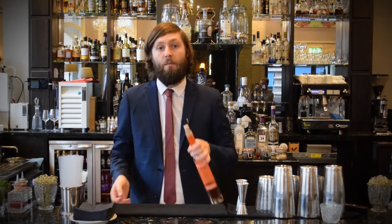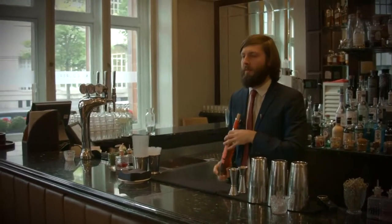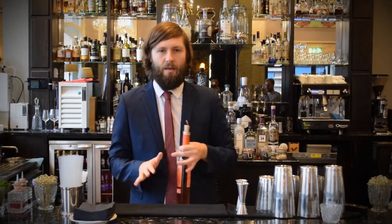Hi there, my name is Shane Kilgarriff, Bar Manager at Mr Cooper's House and Garden. Today we're making some cocktails with Cazes. The wine we're going to use is the Ombre 1997, which is 100% white Grenache and has been aged in oak vats for about 15 years.